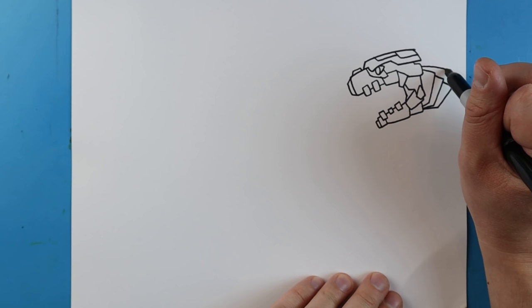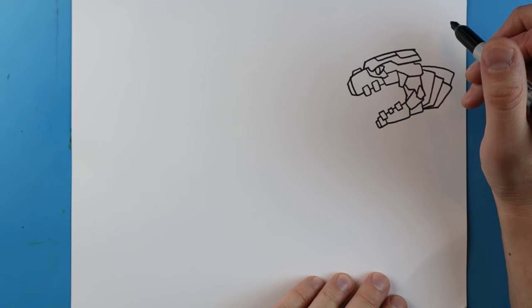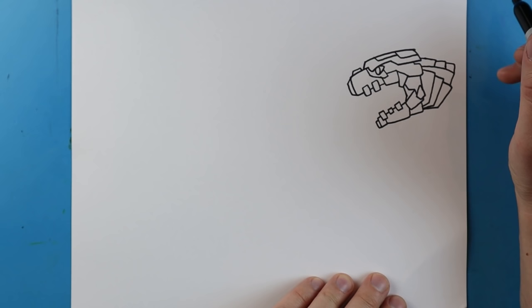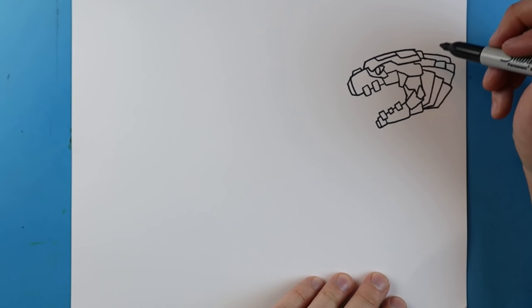Right here I'm going to make a little line that goes down and it's going to come down like this. Next I'm going to make a little line that goes over and down, over and down, and then over and down. Next I'm going to make a little line that goes down. Next I'm going to make a little line that goes up, over, and then it's going to come down here for a spike.